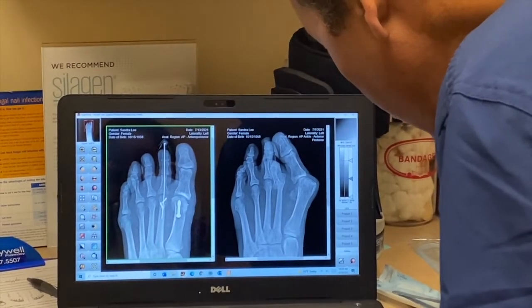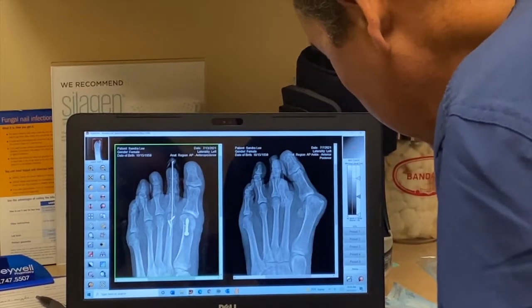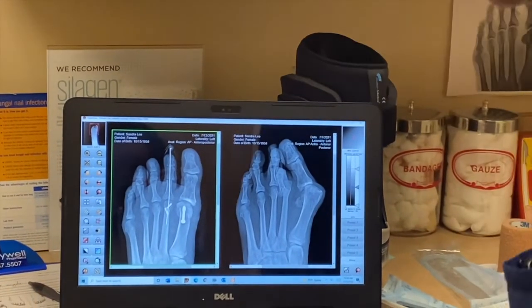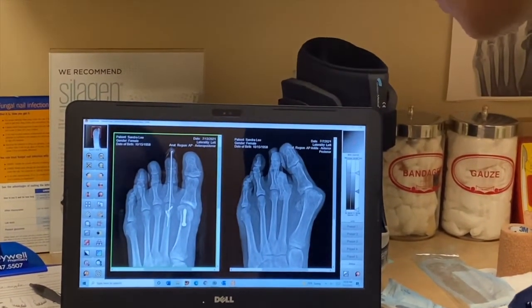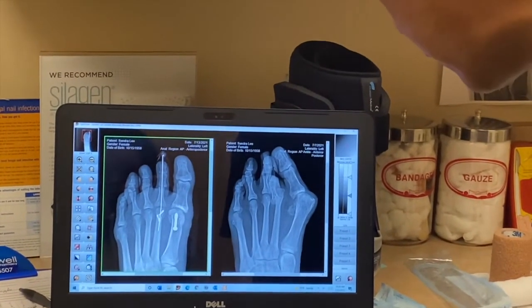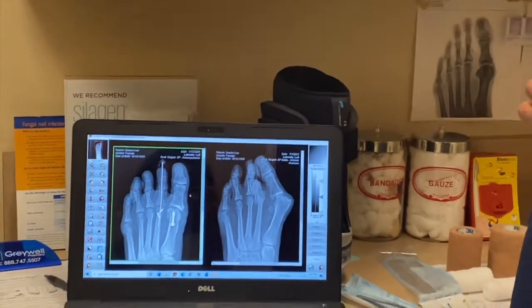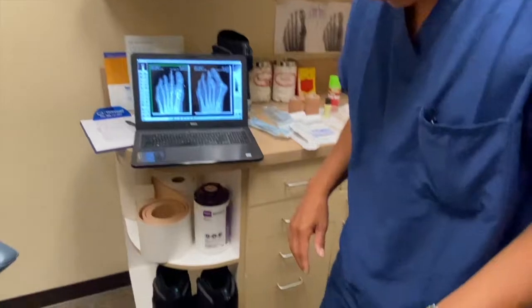We removed a little bit of bone here as well, and you can see what a drastic difference there is — there's no more bone hanging out over here. The sesamoids are perfectly aligned right here. I'd say it's a hair over-corrected, which is a good thing, because it wants to drift back into slight valgus. When she starts stepping on it, this bone is going to move out a couple of millimeters to the right and it'll be perfectly aligned.